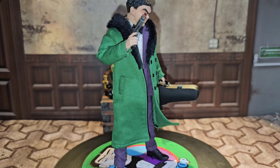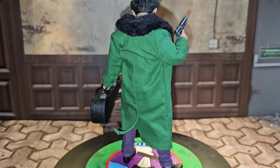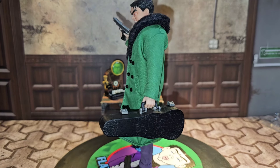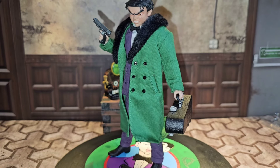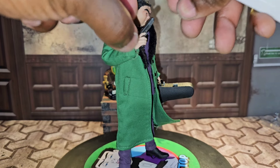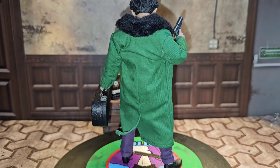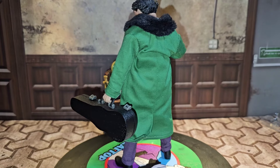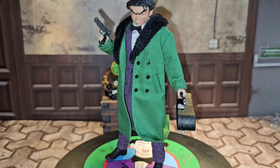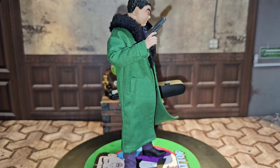My overall thoughts — starting with Flat Top: accessories get a 10 out of 10, overall look gets a 10 out of 10, and for articulation I'm giving him a 9 out of 10. Overall I'm giving Flat Top a 9 out of 10 — great articulation, great accessories, and great look. He's going to look dope in photos. Great job, Mezco One:12 with Flat Top.